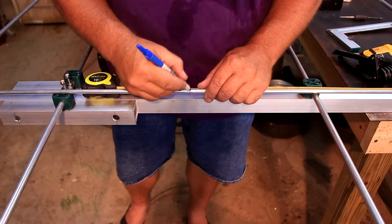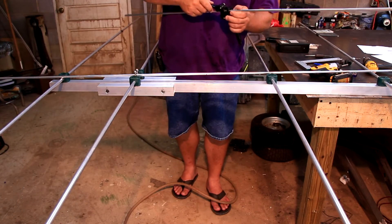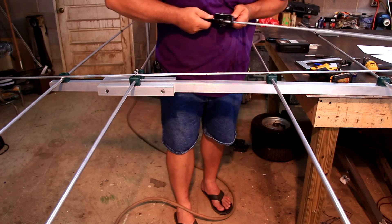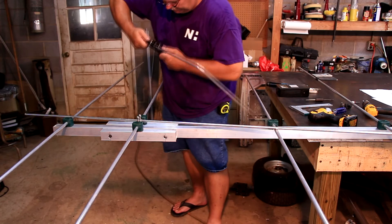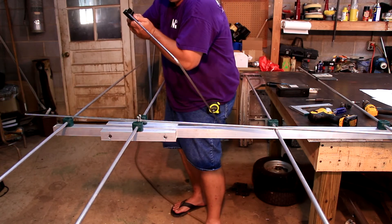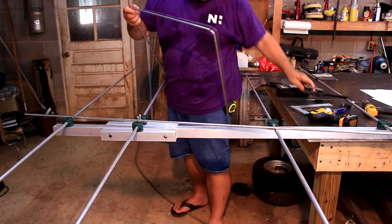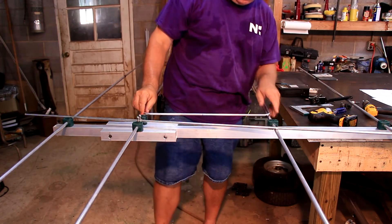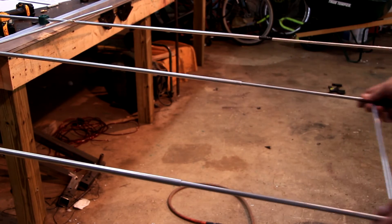Next we will bend the loop sections of the driven element. A simple tubing bender is sufficient to bend 3/8 inch tubing. I usually mark the center section of the tubing to be bent and eyeball its position on the boom and then bend one half of the element. Then holding its position on the boom, I will put the bender in position and mark the tubing where it needs to be bent. After the bend is complete, we double check it, bend another one and temporarily insert them into position held with black tape.